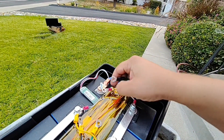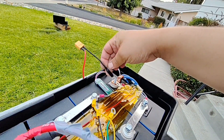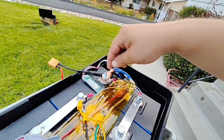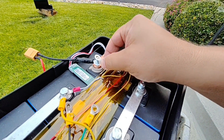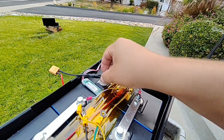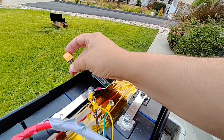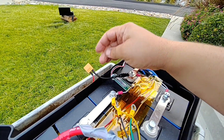Now I'm going to put everything in kind of loose so I can tighten it down later, and you want to make sure that the main lug goes first. This wire here is on an XT60 quick connect.